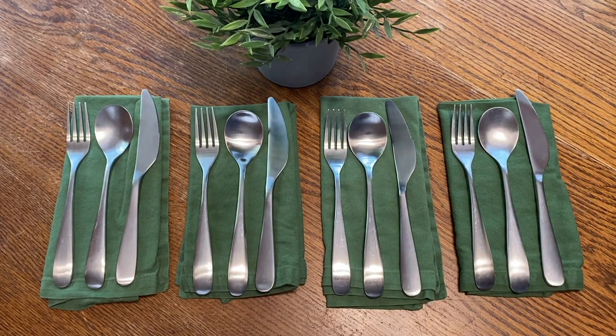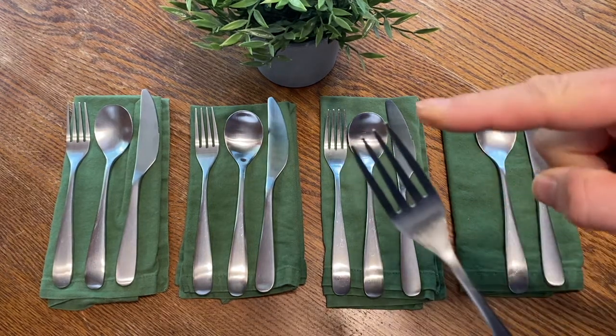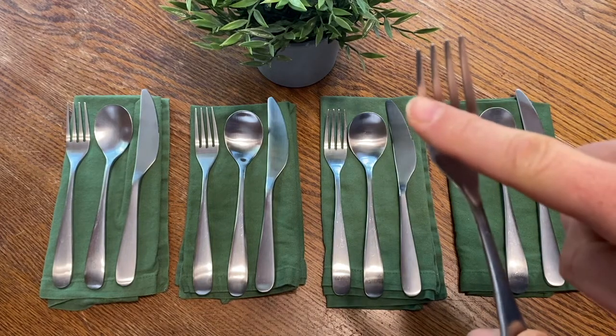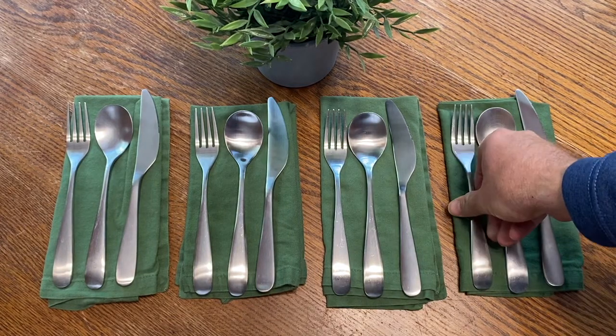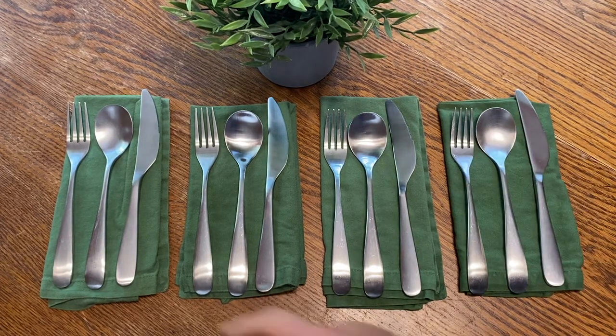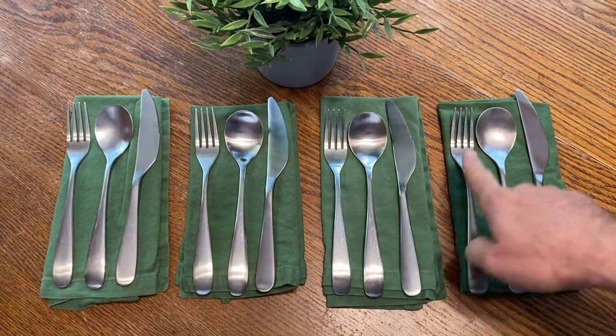We could ask for the fours — how many tines are there altogether? Meaning the tines on a fork. We see one, two, three, four tines on each fork. So we can count four, eight, twelve, sixteen.